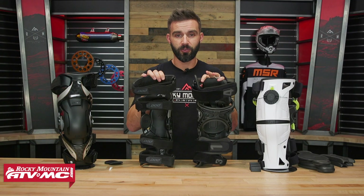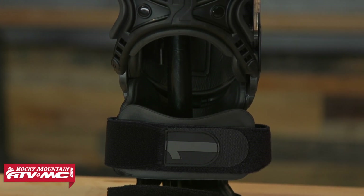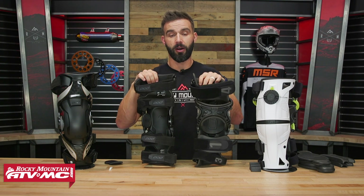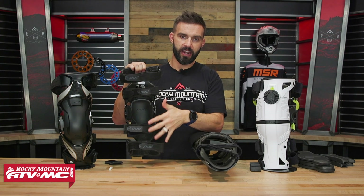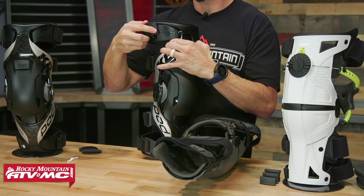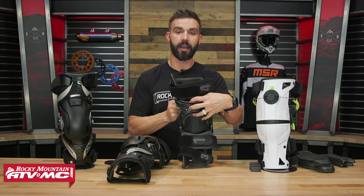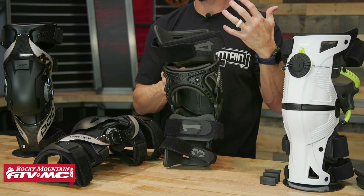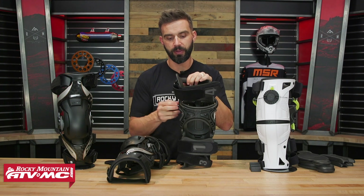What you will notice a lot are strap configurations. Nothing is worse than having an expensive set of knee braces digging into the back of your legs and chafing you — I always recommend wearing a knee brace sleeve. With the Pods, it's a four-strap design — very simple, and they have tabs on the sides that make them a little easier to take on and off. The Mobius straps are thicker, and I actually like them more. I like how large the pads are on the back of those straps for comfort. If I had to give the win for straps, I'd go with the Mobius.